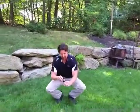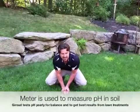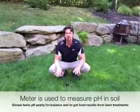It's a pretty simple device. What we do is stick it into the ground here, and it's going to give me a reading in about a minute of what the soil pH is.